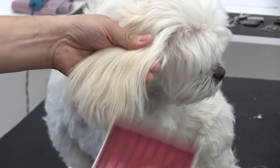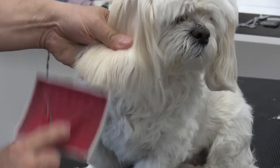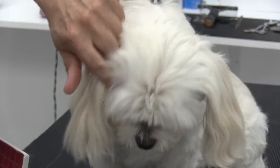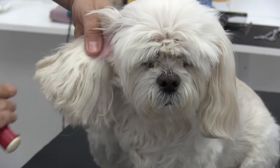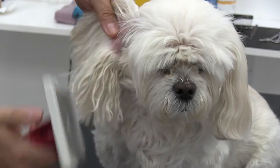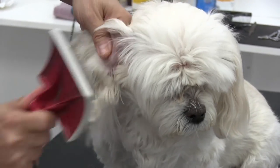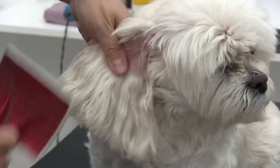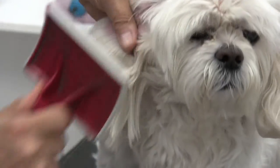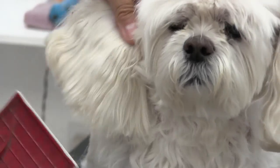Her right ear wasn't nearly as bad, so I'm going straight at it with the slicker brush. There's really no need to be splicing through a mat because it wasn't severely matted. Brushing the inside of the ear, supporting the ear flap with my left hand, protecting her ear with my thumb. Notice where my thumb is — in case you brush up in that area, you're brushing your thumb and not her ear.